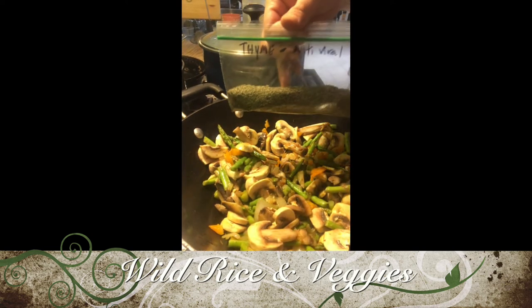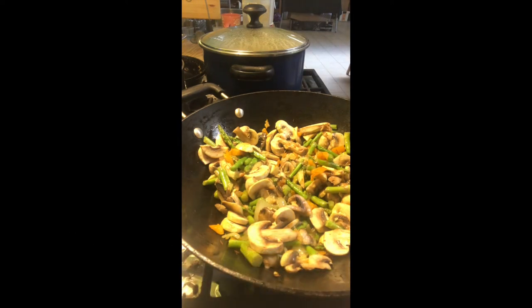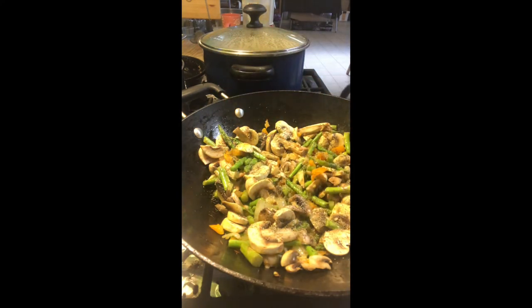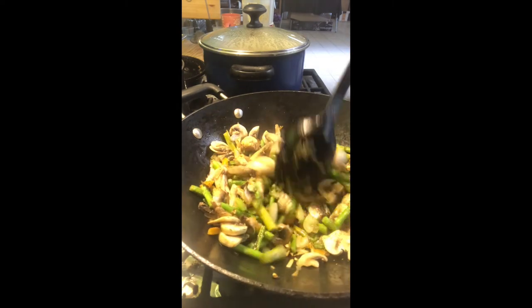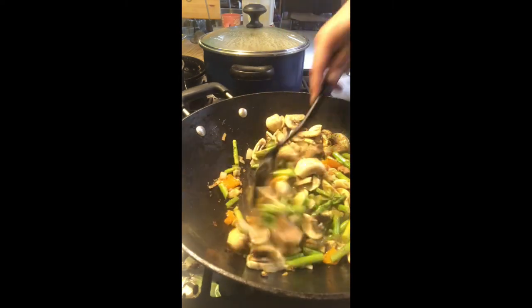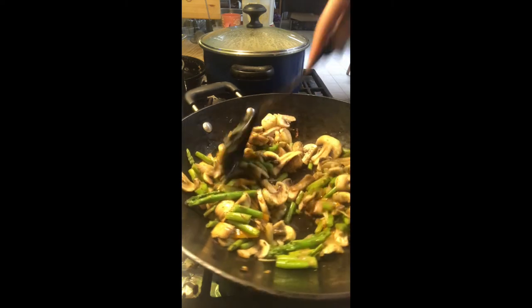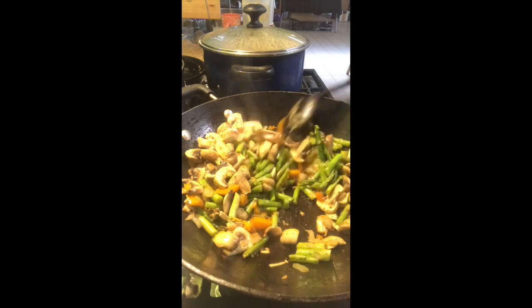I'm going to add some dried thyme to give it a nice flavor, and cook all of that together for about another two to three minutes. And our veggies are good to go.